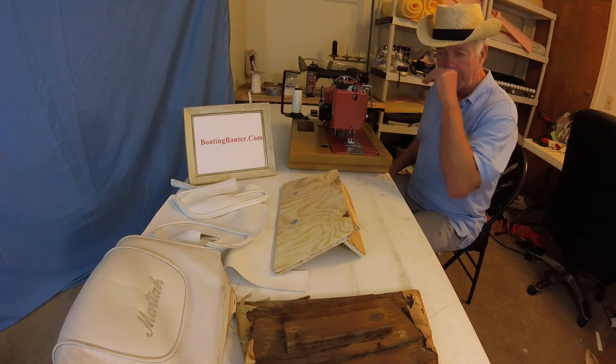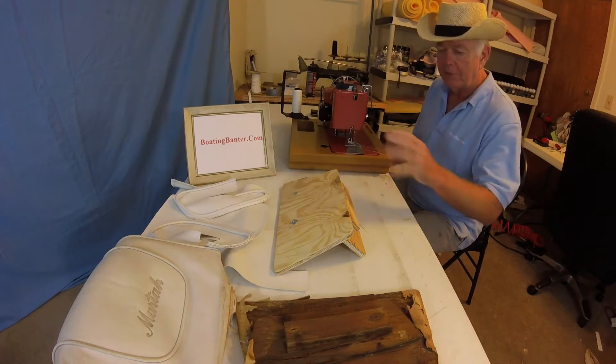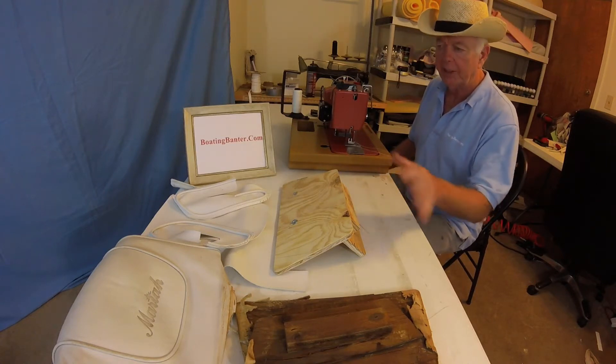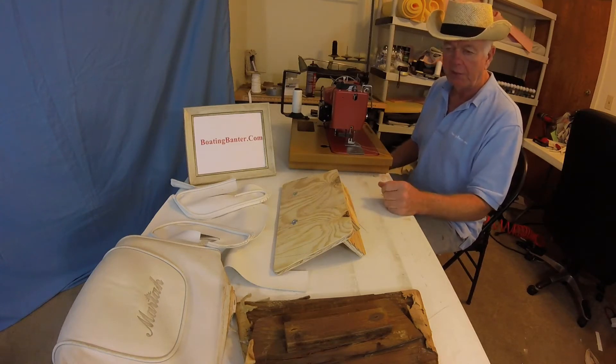I've done three of the headrests and I wanted to save the last one for demonstration purposes so you get to see everything. This is the one we're going to have to make the foam for, because one of the headrests was lost. So we're going to have to make the foam for this one — this will be a real complete one.